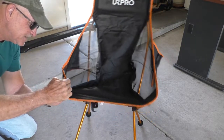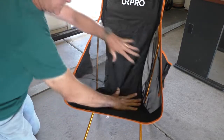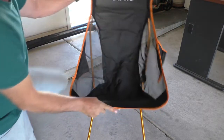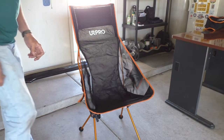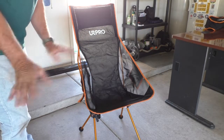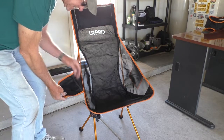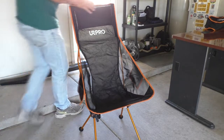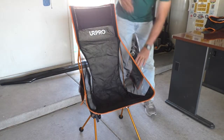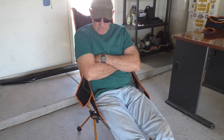Definitely a snug fit. Now that I got it figured out, that really essentially takes — and I'm filming — probably two to three minutes to set up. It's got side pockets on both sides, one for your beer and one for your Pringles. That's nice.